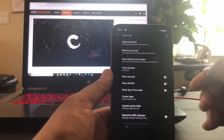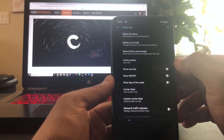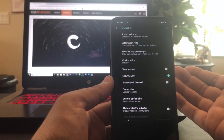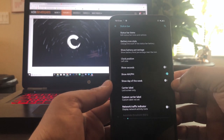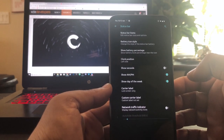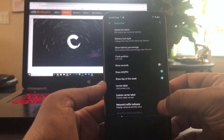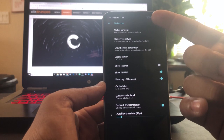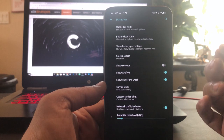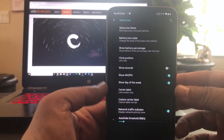You can also move the clock to the left or right side, as well as show seconds. I like the AM but the smaller one. Show day of the week — I like that too. Carrier label — not something I really want. Network traffic indicator — as you can see, it turns on whenever there's activity and something's downloading.